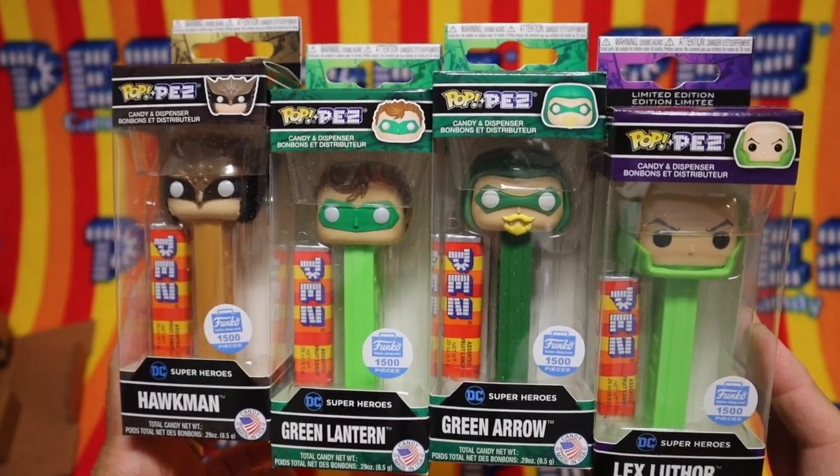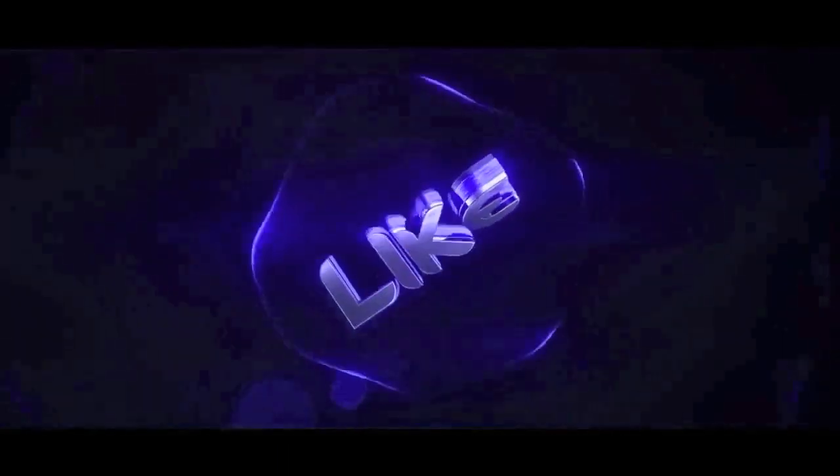Well, let's get to this, shall we? First, help us out by clicking that like and subscribe button.